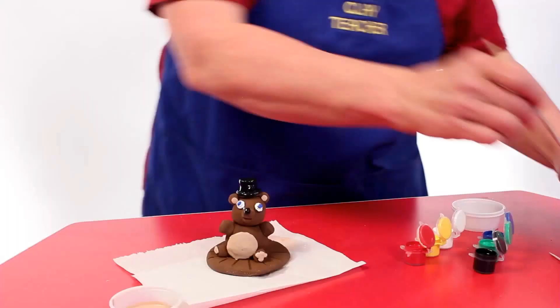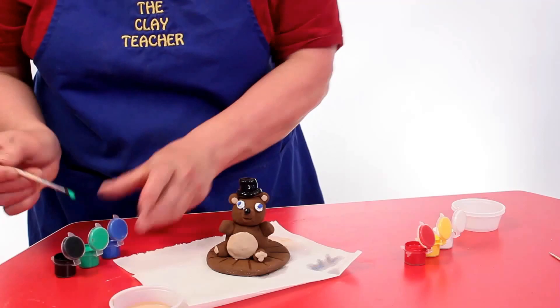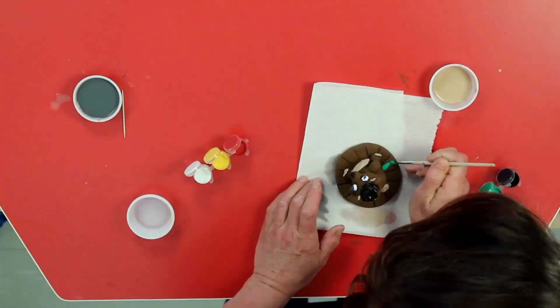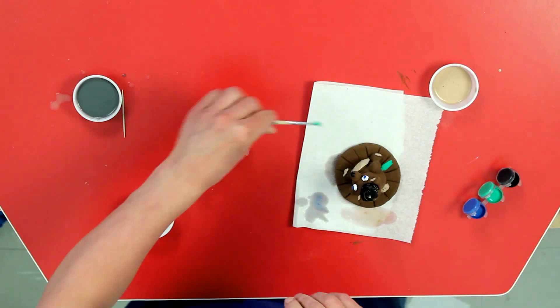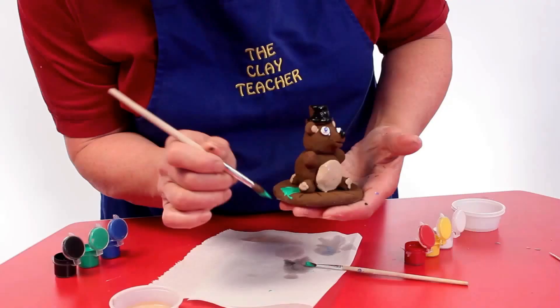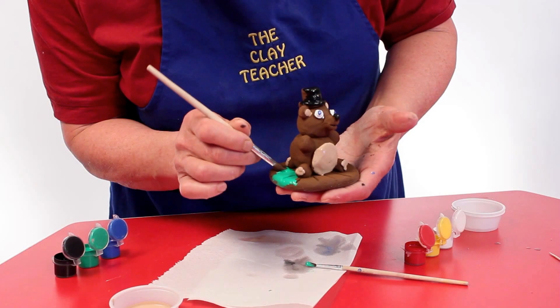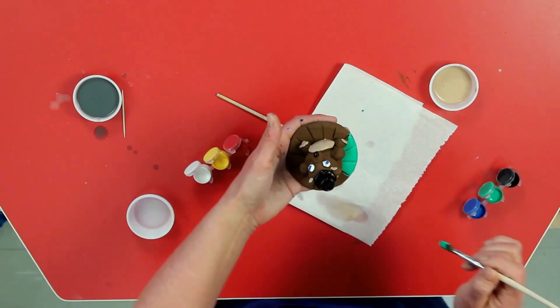I know the back of his hat's not done and I'll get to that later. Now I'm going to put Teddy on a little green platform — I'm going to get a bigger brush for this. When you paint your platform, you don't have to go all the way to Teddy; you can pull back a bit, because you can't really tell where the Teddy ends and the platform starts. But if you get paint on your Teddy, you can certainly tell that. When we come back, his hat will be done and his platform will be done.